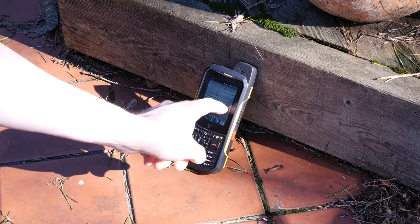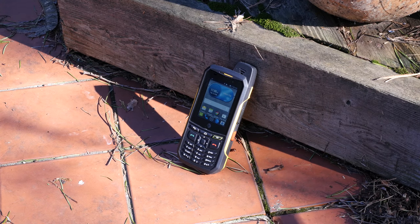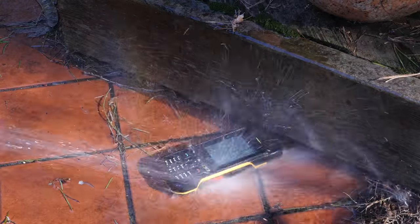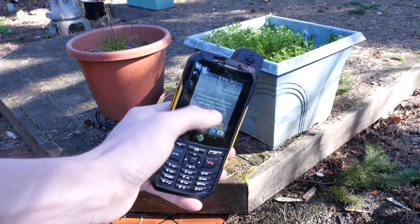Before going crazy with smash tests, I wanted to test its claim against water. It's IP68 certified, meaning it can be submerged up to two meters for 30 minutes. I didn't have a pool, but I soaked it by spraying it with a hose, and it still worked with no problems whatsoever.